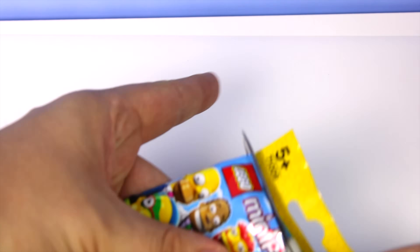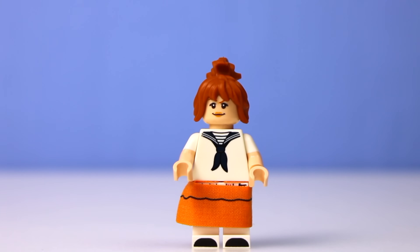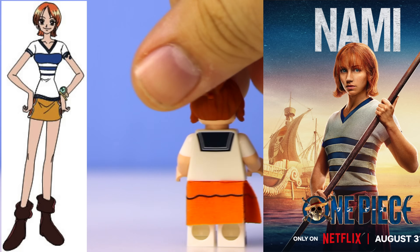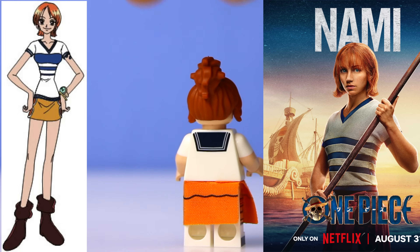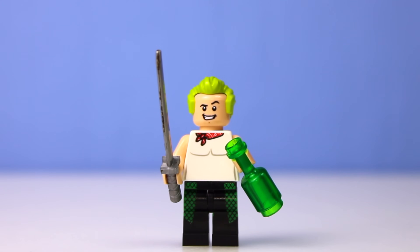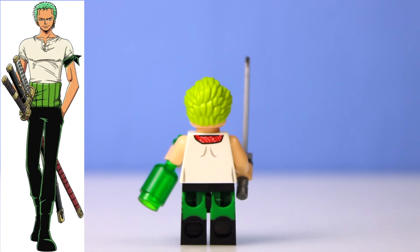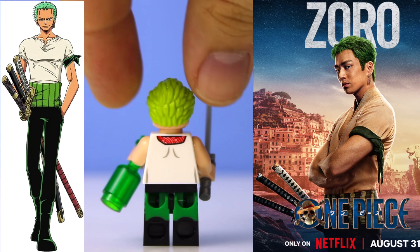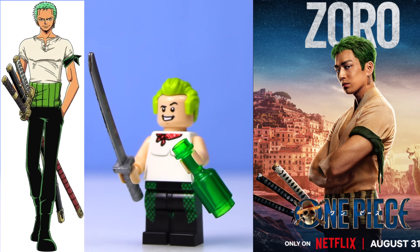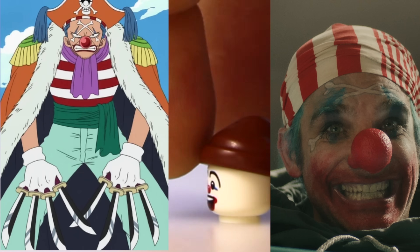Nami was a little bit of a challenge to make, but I had the idea of opening an old Simpsons CMF and I was able to get this orange skirt from Marge. I put it around a little sailor outfit and gave her some big hair. I used the torso from one of the old sailor CMFs from like Season 4 or something, as well as these dual-molded white arms that I got from the Queer Eye set. I definitely did Zoro a little bit dirty. I ended up using that same torso from the Queer Eye set, but it has that red handkerchief — just pretend it's not there. I used the legs from Aquaman and one of the CMFs as well, and I only gave him one sword even though he's really supposed to have three. And as a bonus, I went with Captain Buggy's head — this is the only clown I found with a nose.